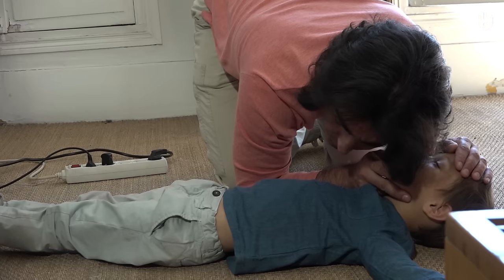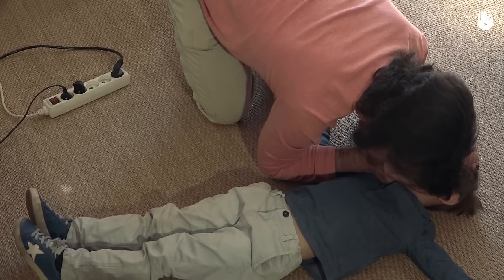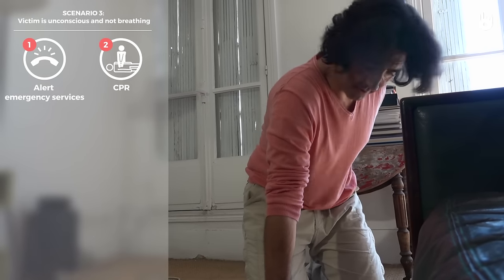Scenario 3: The victim has lost consciousness and is not breathing. Alert the emergency services. Start cardiopulmonary resuscitation.